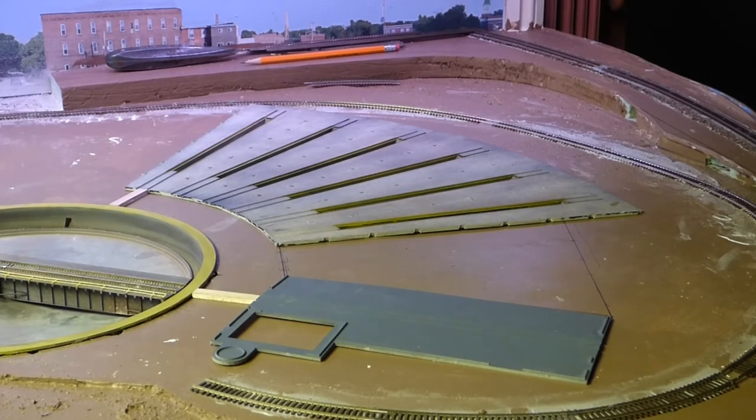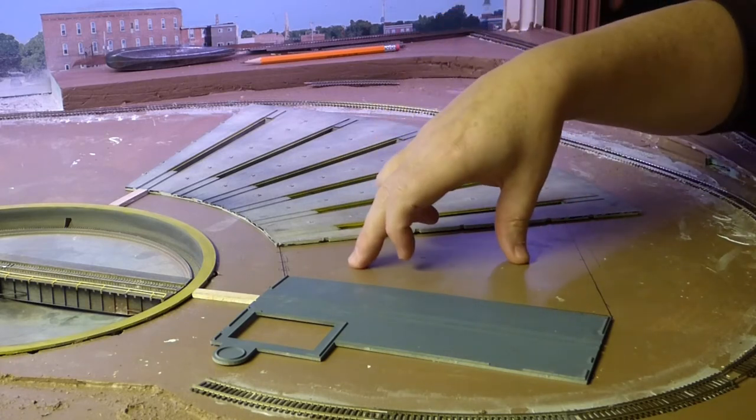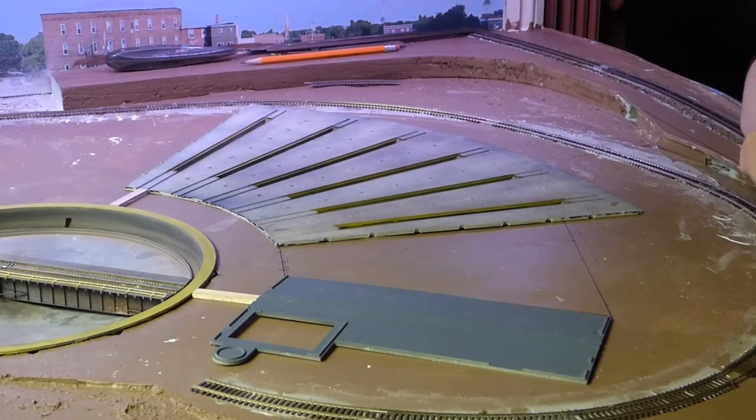Hey, welcome back to Mike's Trains. We're back in the train yard with the roundhouse situation. I've decided to change things up and asked in the last video if anybody wanted to see how I build the roundhouse with the new floor, the extended roundhouse machine shop building all into one. Some people said yes, so I'm starting a new series called Roundhouse Machine Shop Kit Bash. I want to run this as a separate video series.